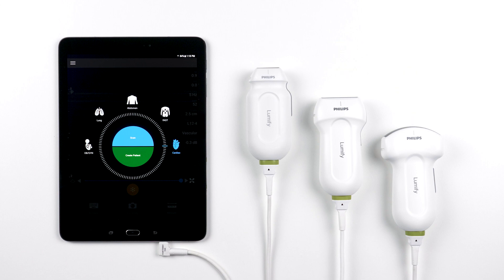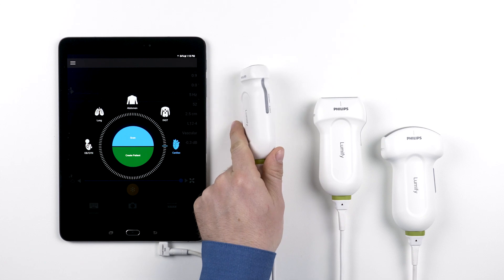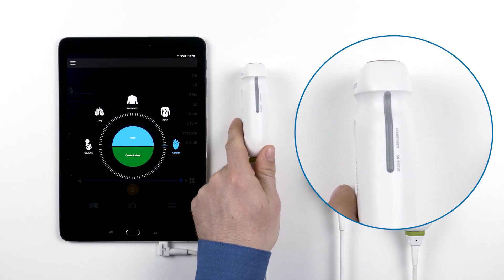Next, let's get oriented with the transducer. This grey extrusion on the side of the handle is your orientation marker. This corresponds with the orientation marker on the ultrasound image.